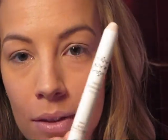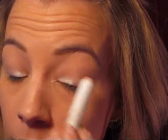First thing I'm going to do is use this NYX Jumbo Eyeshadow Pencil in Milk. It's just a matte white color. I'm just going to apply this on the inner half of my lids. Take my ring finger and spread that out. You just want a really thin, even layer, because these are great but if you put on too much, they will crease.